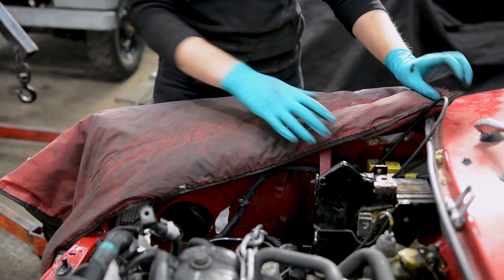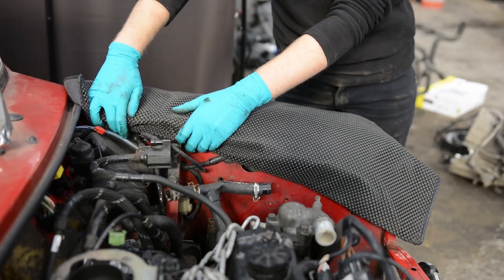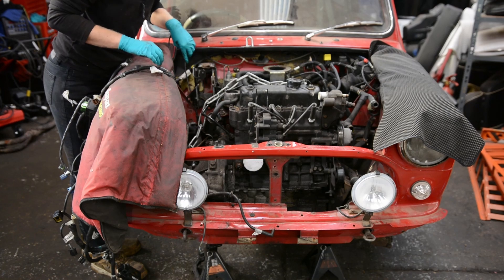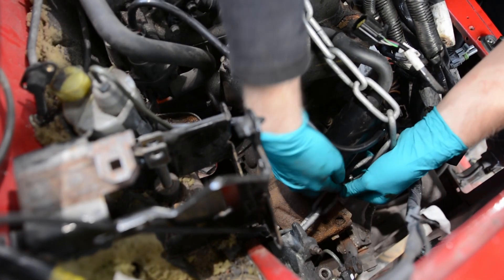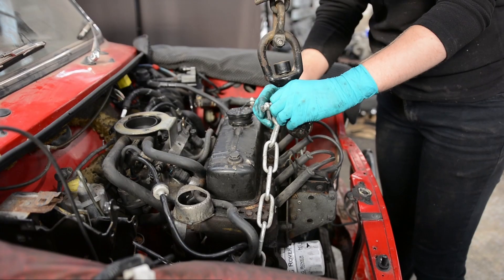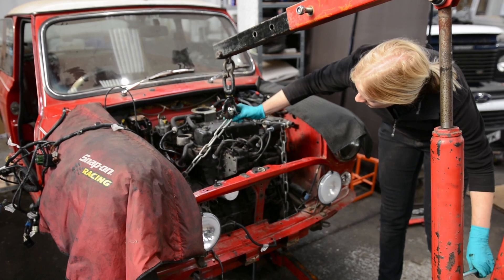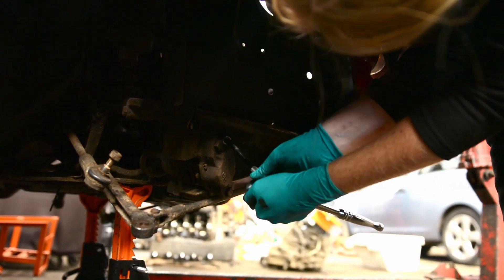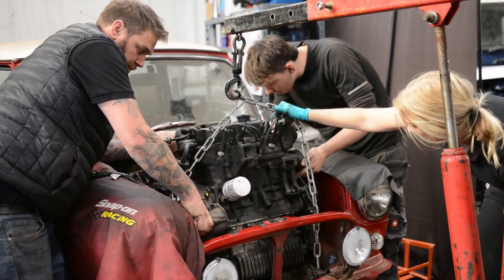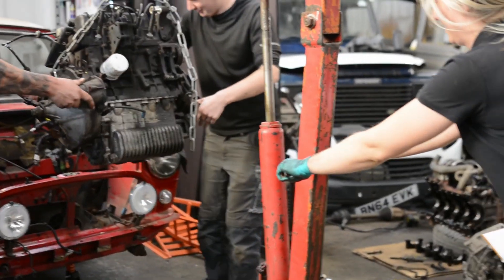At this point it was down to just four mounting bolts holding the engine in place. I used wing protectors to avoid scratching the paintwork whilst removing the engine. I also found some sensible lifting points to take the weight off the engine and position the crane centrally. I carefully started lifting the engine out from the bay and asked Craig and Alex to help guide it from the back. It was all hands on deck and we carefully manoeuvred the engine out — and just like that, the engine is out.